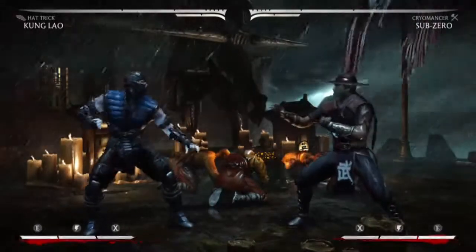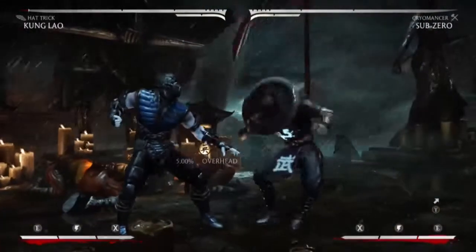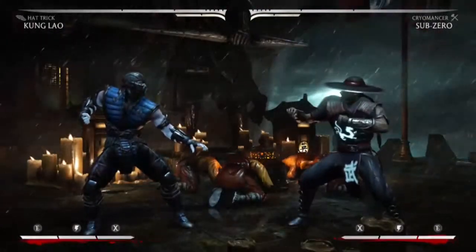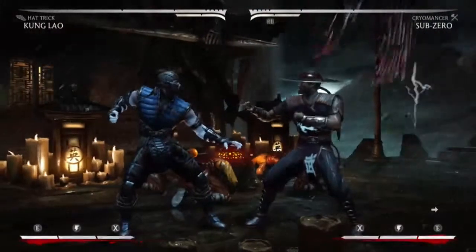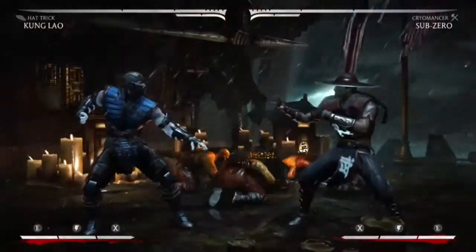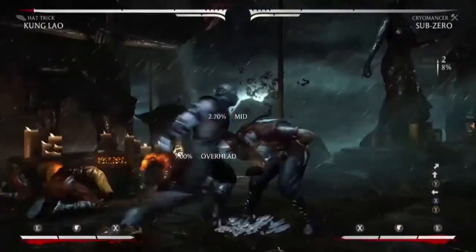To start off the combo, you're going to want to jump in with one. After that, you're going to want to hit him with your back 1-2 combo. Together the combo should look like this so far.